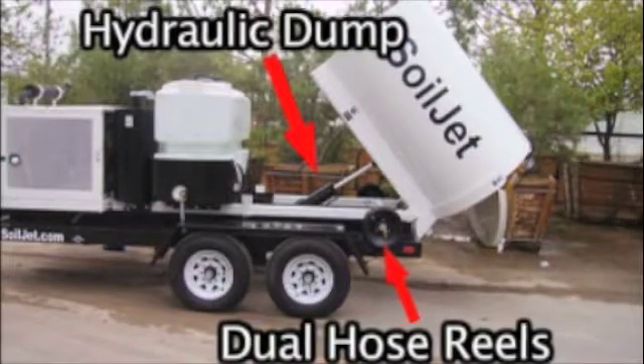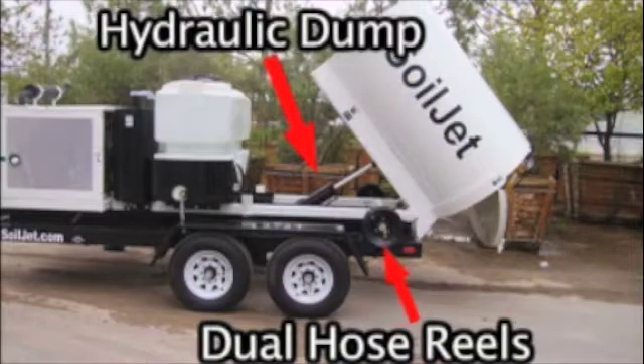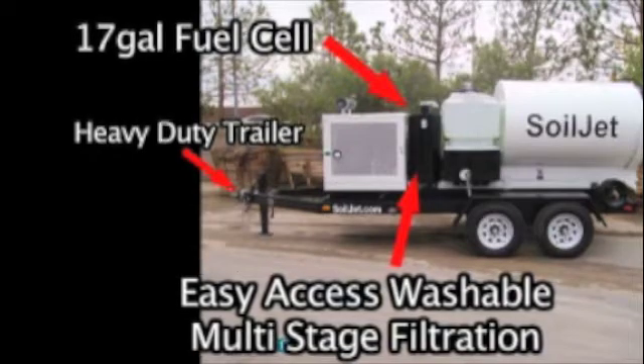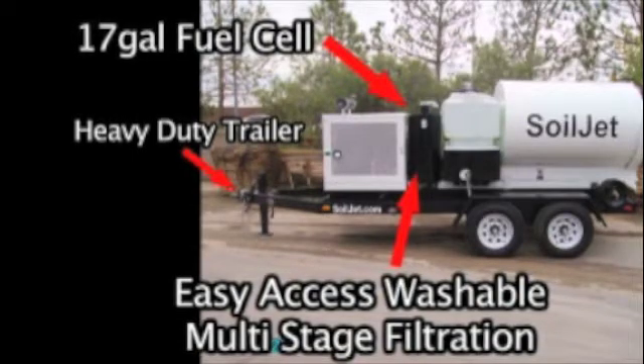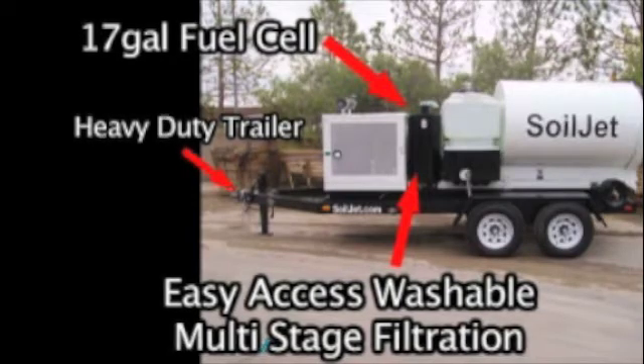The hydraulic dump and dual-hose reels make waste disposal as easy as the touch of a button. The SoilJet is built on a heavy-duty trailer with a 17-gallon fuel cell and easy-access washable multi-stage filtration.